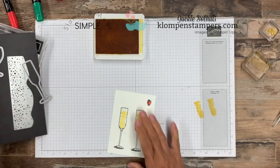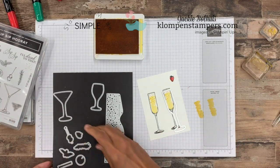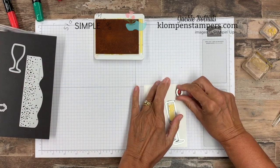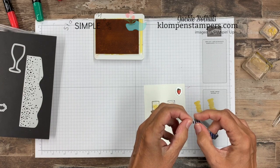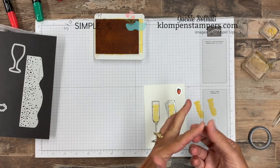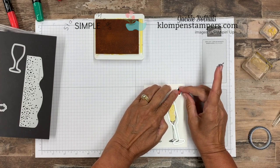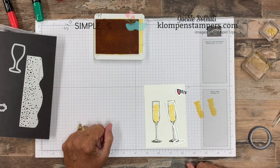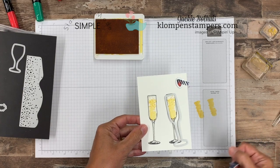Now I'll grab my dies and go to my die cutting machine to cut out both glasses and the strawberry. One other little tip: I always keep washi tape next to my die cutting machine, because especially with teeny tiny images like this, it's real easy for the die to jump around. So I'll just tape it down before I run it through the machine. I'll be right back.